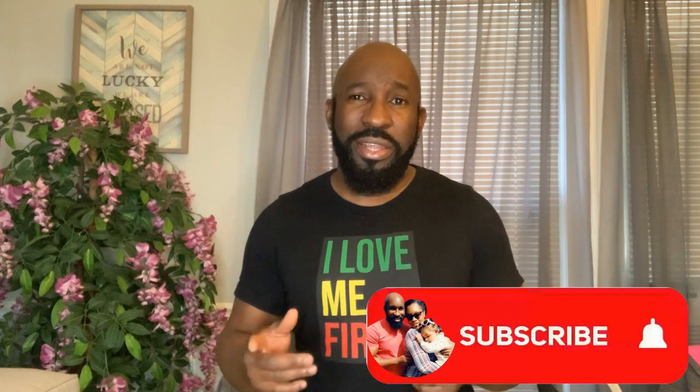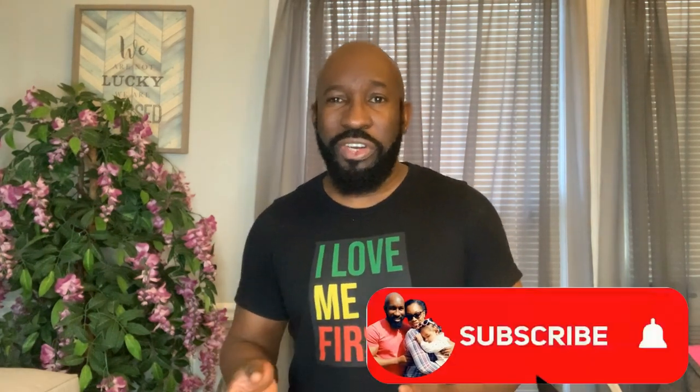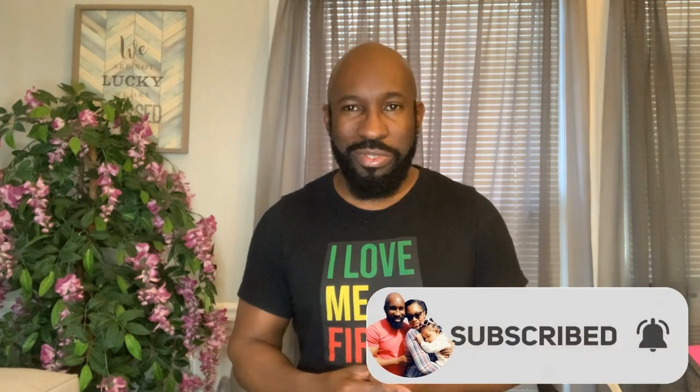If you've gained any knowledge from this video, go ahead and subscribe to our channel, hit that post notification bell, and comment, like, and share — it does help our channel to grow. If you make your ice cream another way, leave that in the comment section so we can discuss it. If there are any other flavors you'd like us to try, drop it in the comment section. Until next time — walk good, one love, and big up yourself.